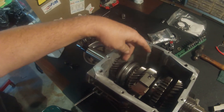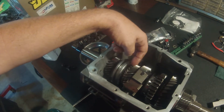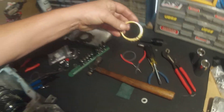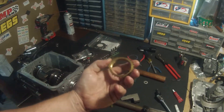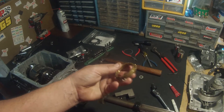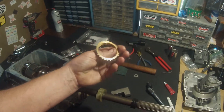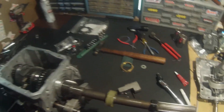This one was rebuilt a couple years ago — I had all the synchronizers replaced and a second gear put in. Fourth gear looks fine, fifth gear looks okay. I tried to replace the fifth gear synchronizer key, but I had one from another transmission and this piece was a little bit fatter and I could not get it to line up. I guess parts are specific to a certain date — some are interchangeable and some aren't.